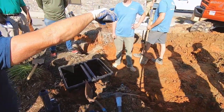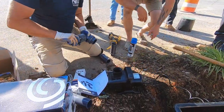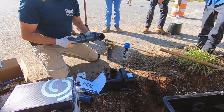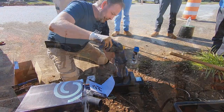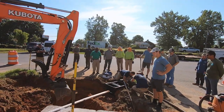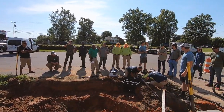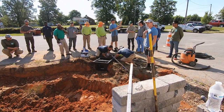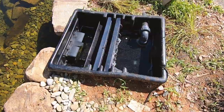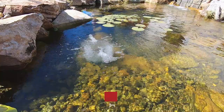We're going to have about 50 gallons up top in a bio fall — yeah, that's what we've got. We really appreciate this tip from Rex, owner of Pond Professors. Stay tuned for more tips and tricks from the guys.